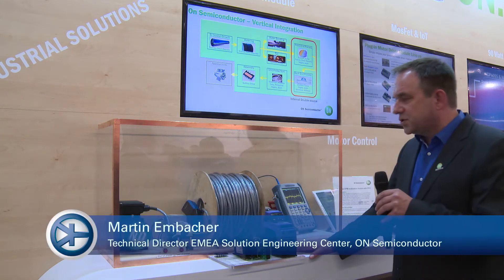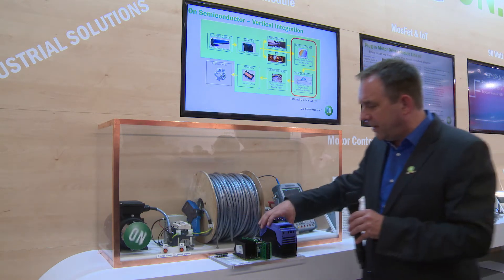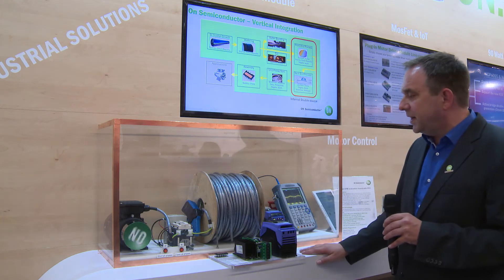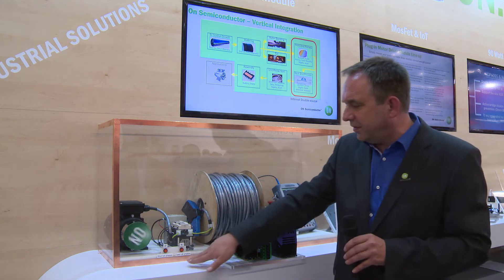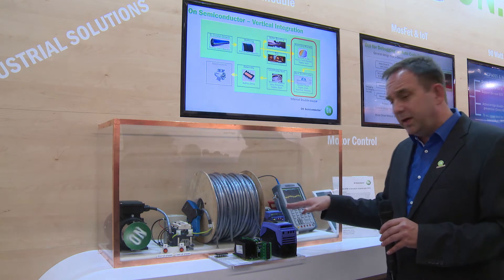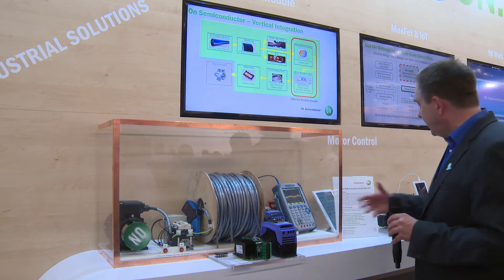The third highlight is our industrial grade IPM modules shown here in a customer application. This is a typical application setup test with a hundred meter long cable where you can short the phases or open all the phases, and the module is still working — helping customers evaluate this complete solution.